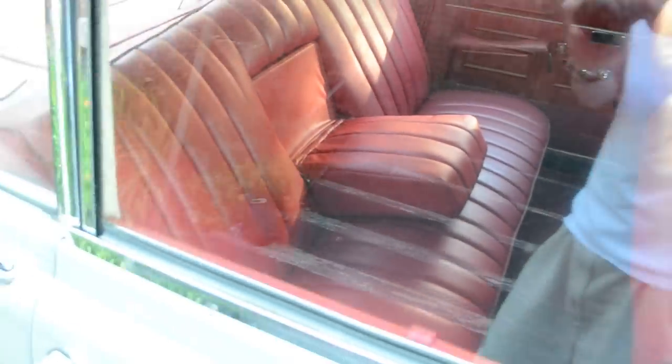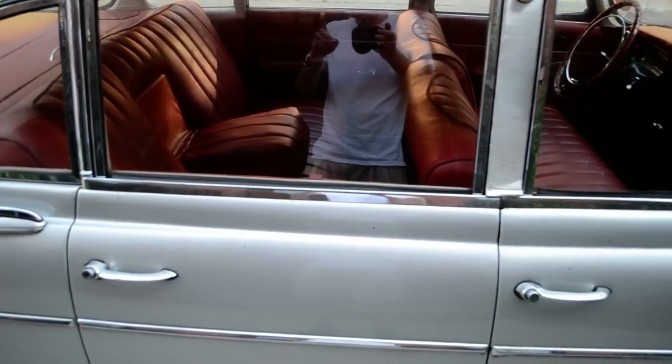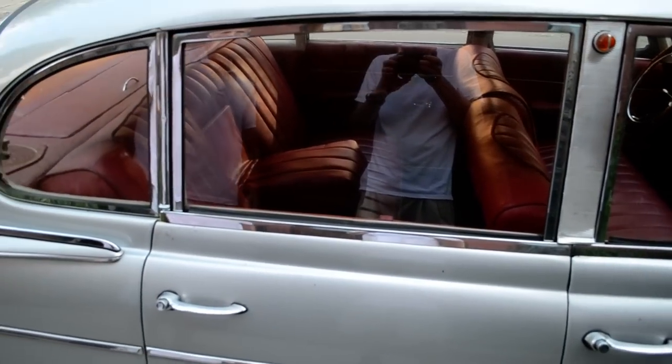This car is an older restoration, right? Not very old, but a few years old — because I'm right that that interior is restored. Yeah.